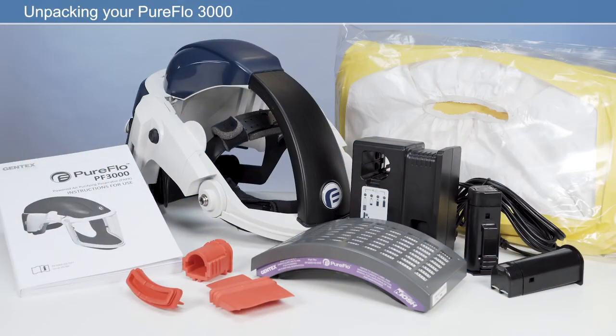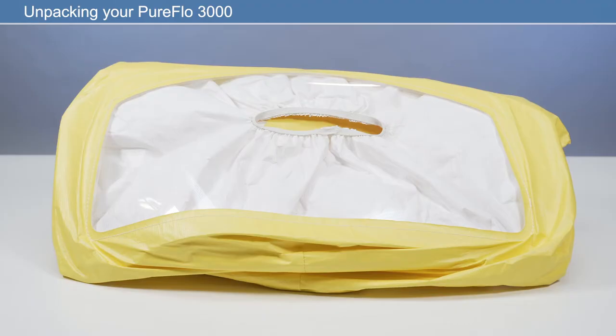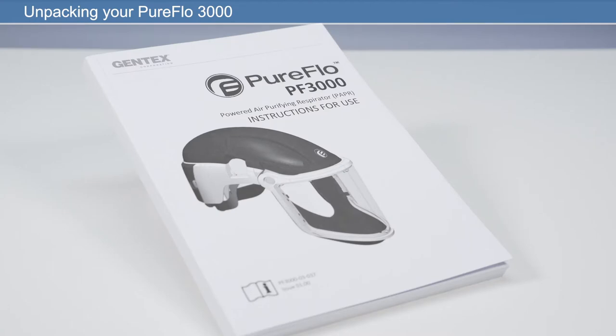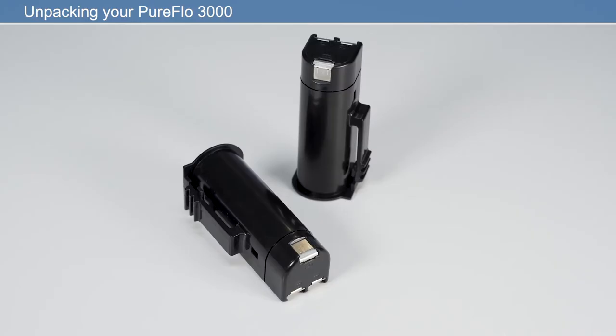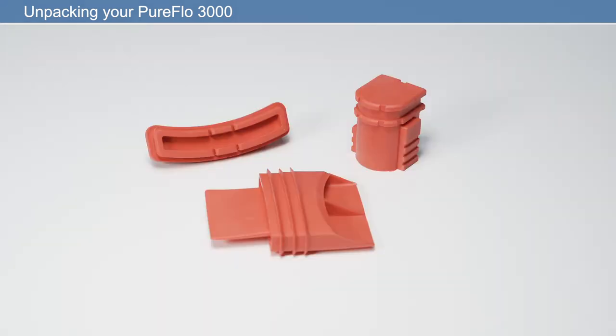The PureFlow 3000 is an out-of-the-box solution, meaning you can be ready for work within minutes. In the box, you will find: powered air purifying respirator, respiratory hood, user manual, HEPA filter, two rechargeable lithium-ion batteries, battery charger and cable, and a pack of three cleaning plugs.